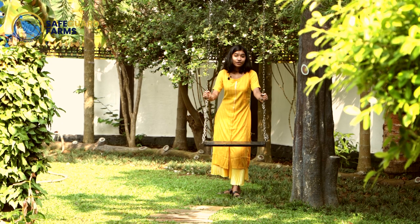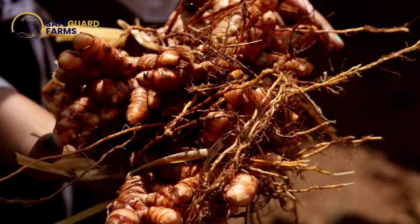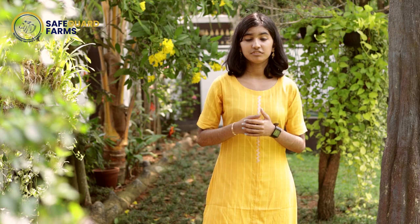Welcome to our channel Safeguard Dwarf Cow Farm. Here we present a very informative video on cultivation, harvest and preparation of turmeric powder. Today we show the unique process of preparation that everyone can follow, when one needs the organic and purest of turmeric powder, which is used as spice and medicine.